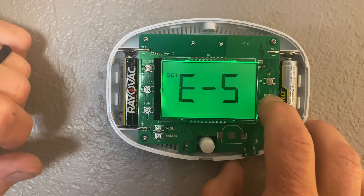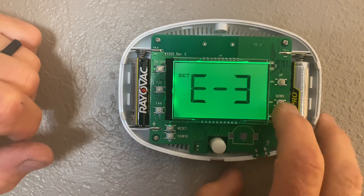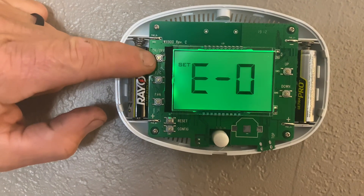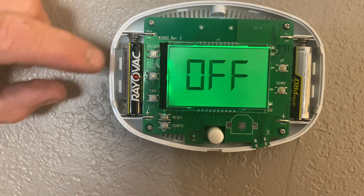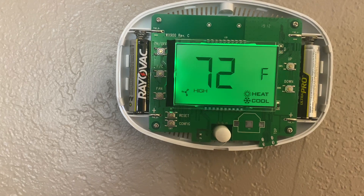So once I get to that section, I'm going to hit the Down button and change my Economy or Energy Savings all the way down to 0, so that turns it completely off. Hit the Power button to save, and then we can turn it on and operate the thermostat up and down.